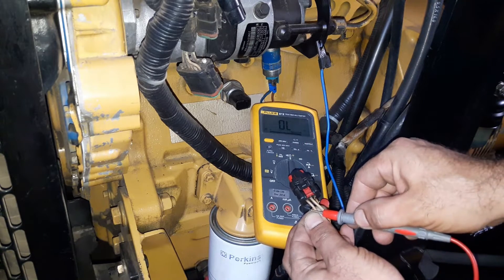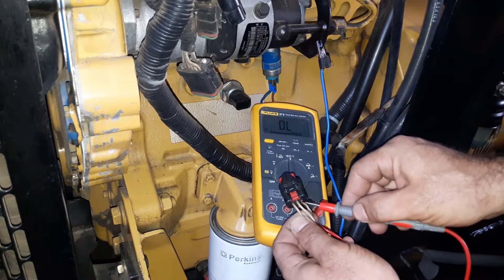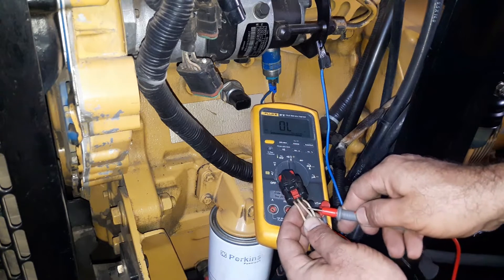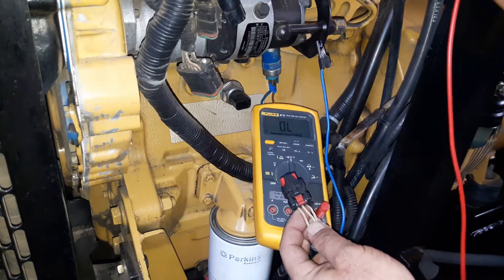From left to right: the first wire is the 5-volt reference, the second wire is the ground, and obviously the third wire is the sensor's output signal to the genset controller.